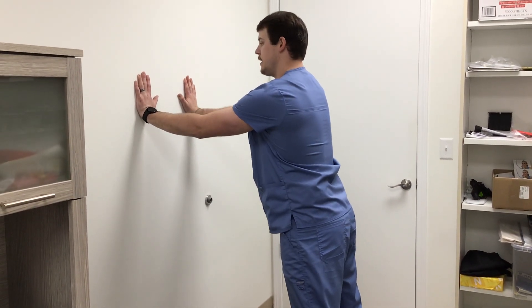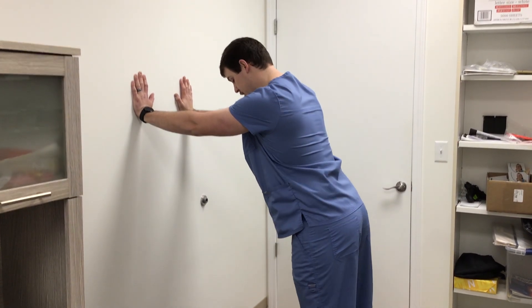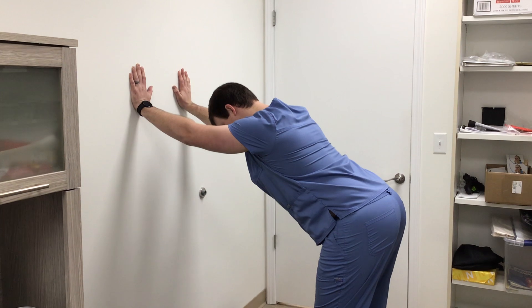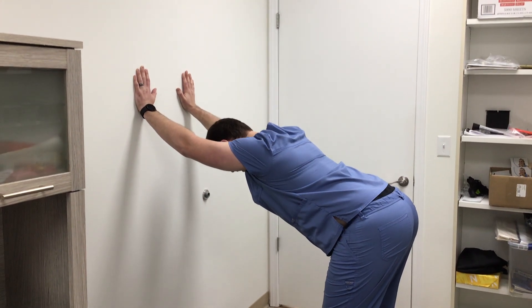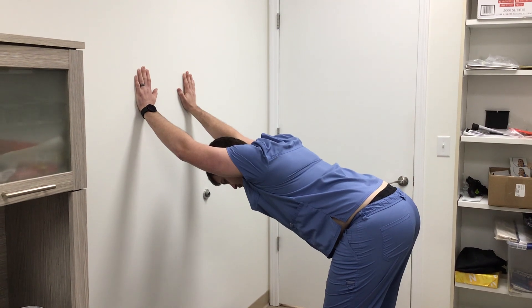The big key is that you want to keep your hands locked and your elbows straight. Push the hips straight back. Sink that chest between the elbows. Feel that good stretch in the upper back.